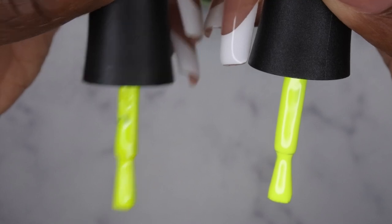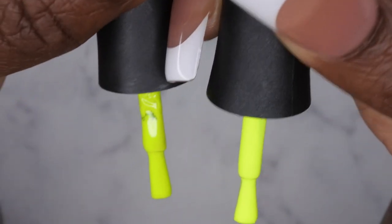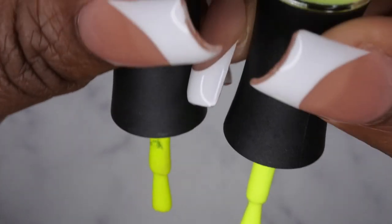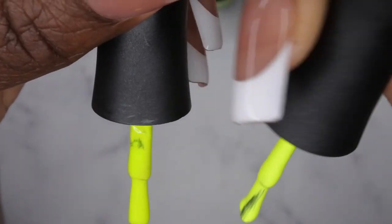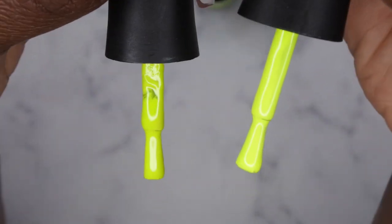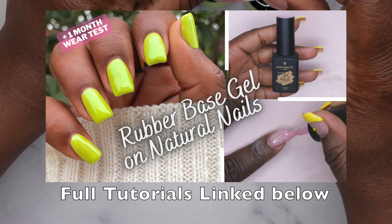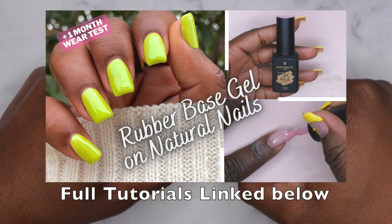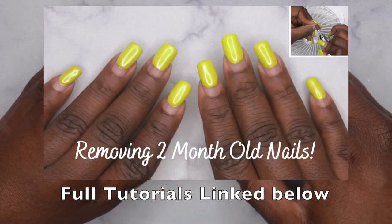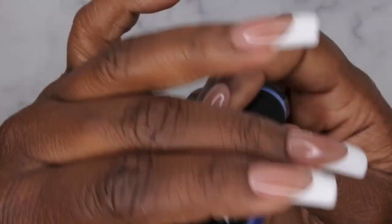Let's see what these look like side by side. On this side is Celestial Jungle and to the left is the Big Apple — they look really, really similar. The Big Apple is ever so slightly a deeper neon green and Celestial Jungle is more of a brighter neon green. I did a full tutorial showing how I used the Big Apple for chrome nails — I'll leave that linked in the description below. I wore those nails for almost six weeks and I love them, so I'm happy to have another similar color.